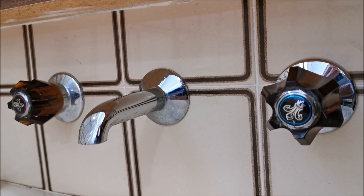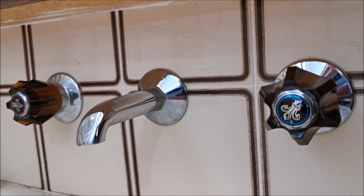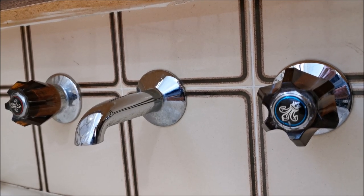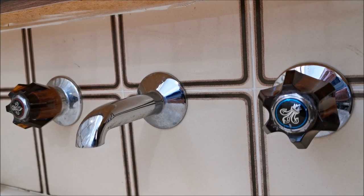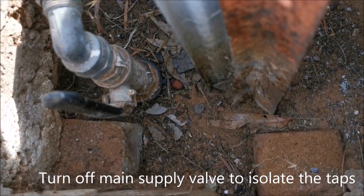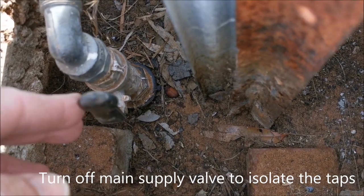The first step is to isolate these taps. In this case we're going to have to turn off the main supply to the house. Here we have the main supply to the house, so we'll just turn that off.